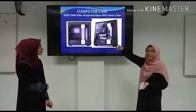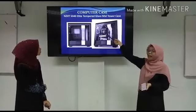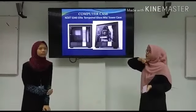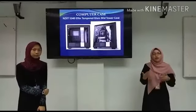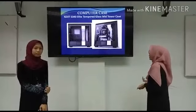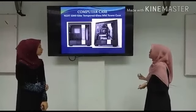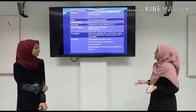This is the computer case we chose for Lisa, which is the brand MZXC S340. It is a tempered glass mid-tower case. The model is the H310C S340.